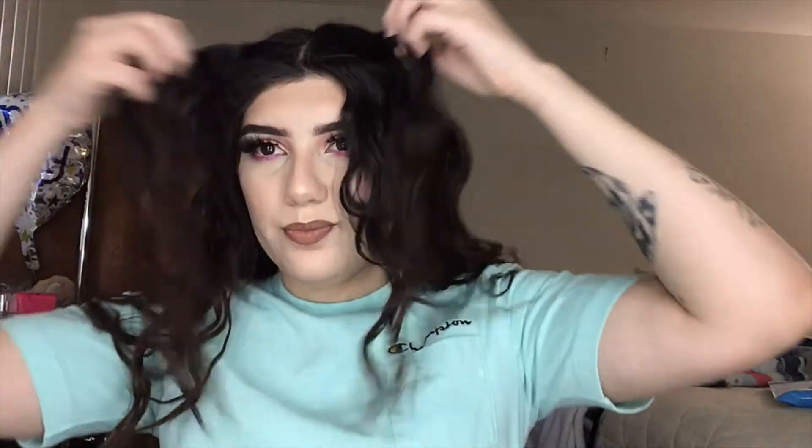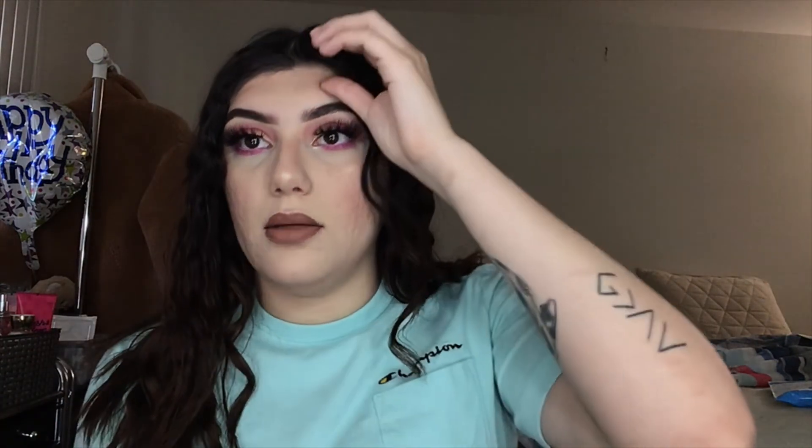That is it for this look! I hope you guys enjoyed it — this is what it ended up looking like. Thank you guys so much for watching and don't forget to like, comment, and subscribe. I'm definitely gonna be doing a more subtle natural look next, but for the month of February I think I'm just gonna do fantasy looks — that'd be super fun, maybe I'll do a hairstyle too.